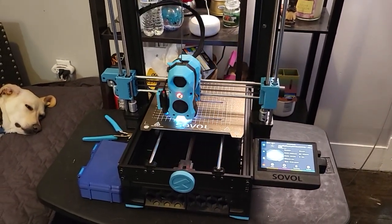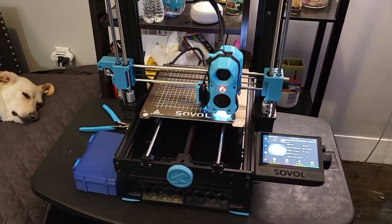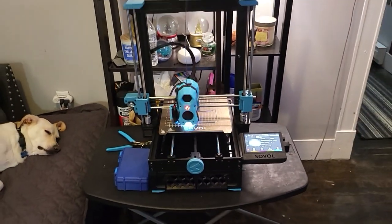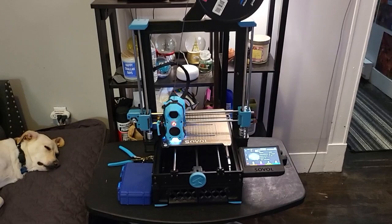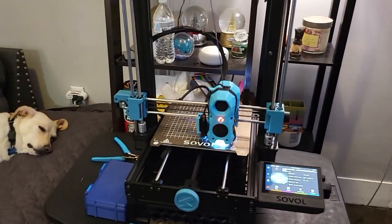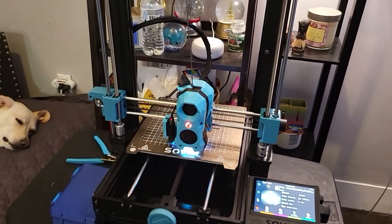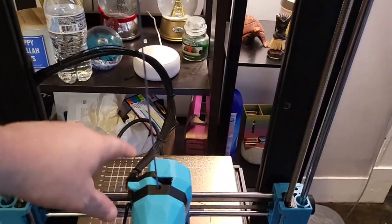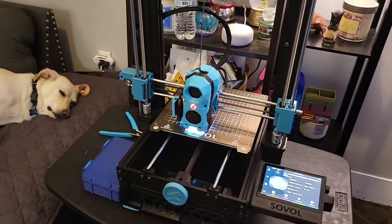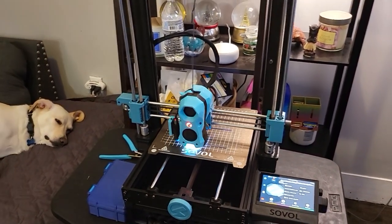I haven't even started pushing the limits on this thing yet — it can print faster. But for the moment I'm pretty happy with how it turned out. If you have any questions or comments, leave them below. Most of my printable parts are on Printables under the same name as my YouTube channel, including a modded version of the stock hotend with a 50-15 fan.